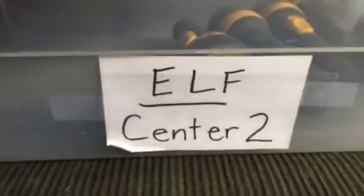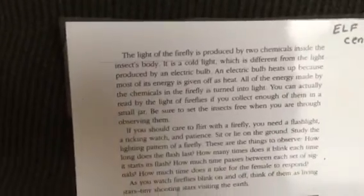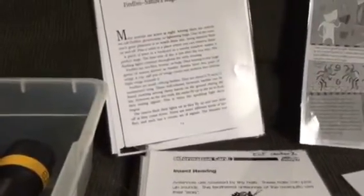Ahead of time, as it says in the outline, you should find some time to read 'Fireflies Magic Lanterns' — it's not that long, maybe three or four minutes to skim through. You should also read the information cards that have information on insect hearing, sense of smell, sight, communication, and insect sense of touch. It's important to familiarize yourself with those included laminated sheets ahead of time.